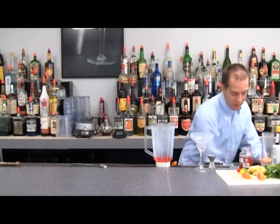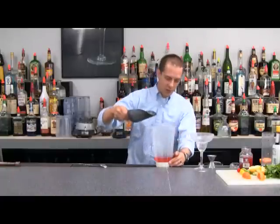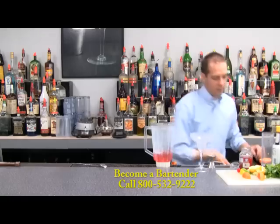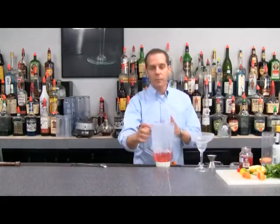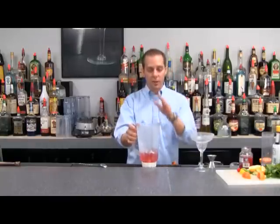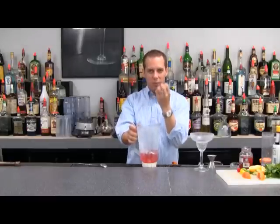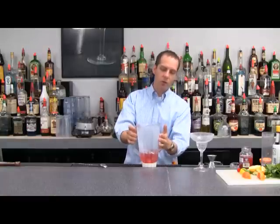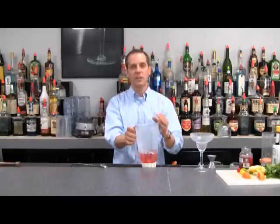Know your glassware and know the amounts in your blender. This glass right here holds 12 ounces, so I'm putting my ice right up to 12 ounces. That way I don't make too much or too little. The problem people have when making frozen drinks is that they overly pack the cup with ice and it gets too frozen. So make sure to add the ice slowly and get the consistency right.